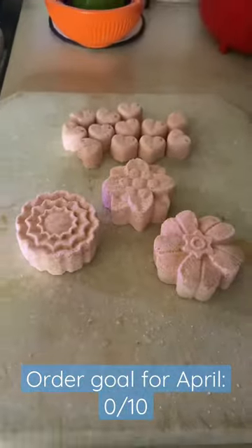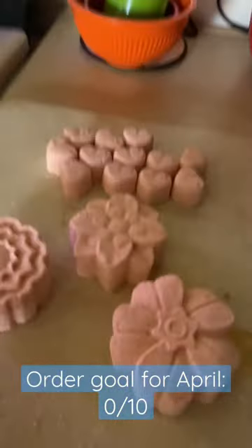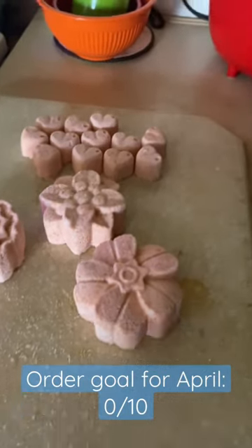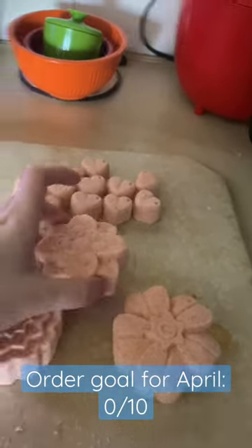I'll try to get these up sometime. I have made bath patterns as well with the same scent as these, so I'll try to update the website either today or tomorrow. I have some other things I need to add, so I'll list a video showing what I need to add. This one makes me so freaking happy.